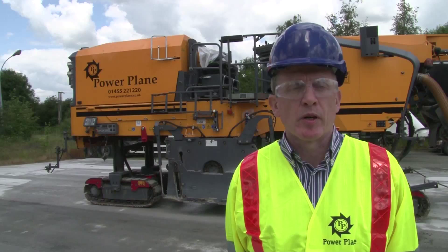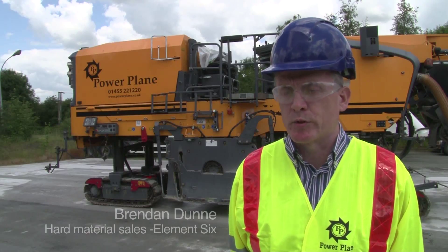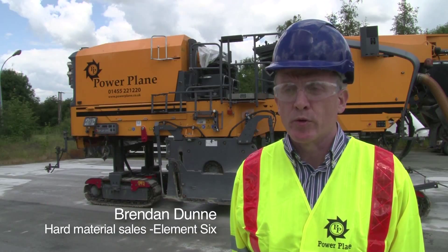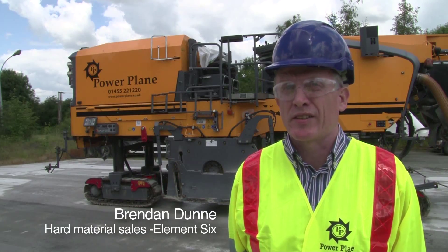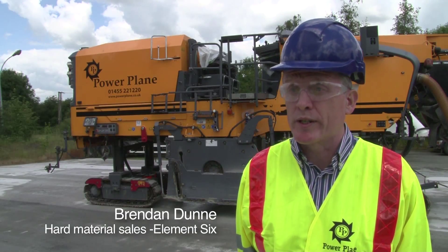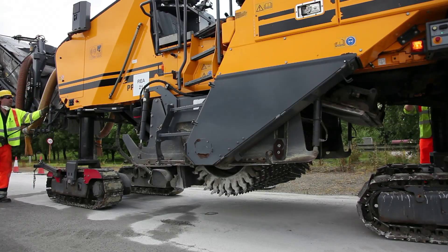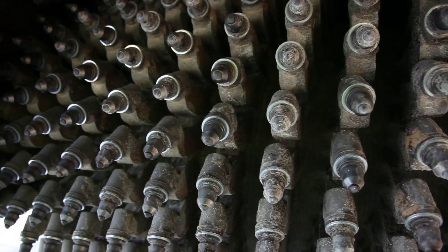We've developed the polycrystalline diamond which we call our D-Power. That's been used now throughout the world — we've done probably 25,000 square metres worldwide — and we've been using that technology in the last year to help develop the tool for this concrete texturing application.